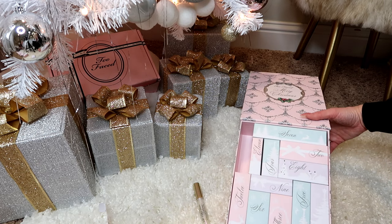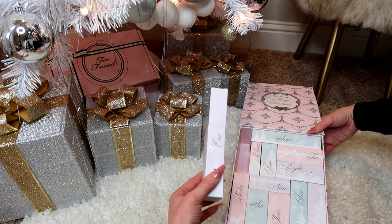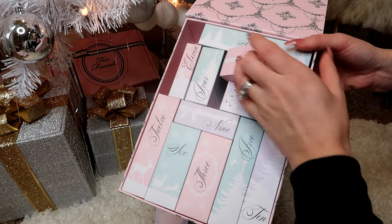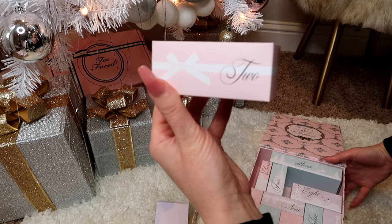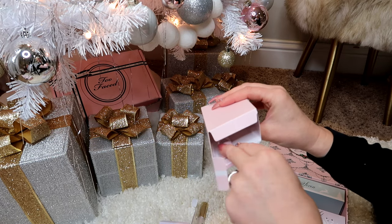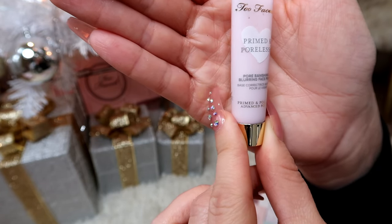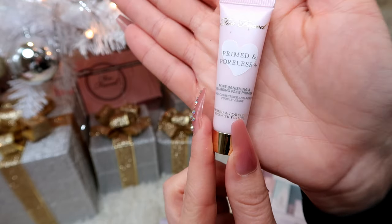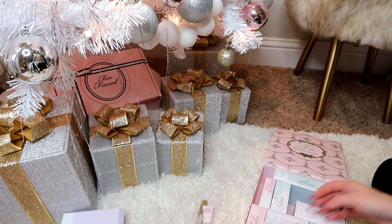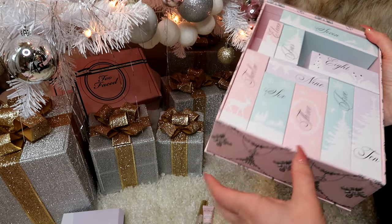Where's box two? Oh, there's two! So there's box number two. This is so much fun! This is the Primed and Poreless Pore Banishing and Blurring Face Primer — it's like a little travel size. That's box number two. Now we're going to find box number three.